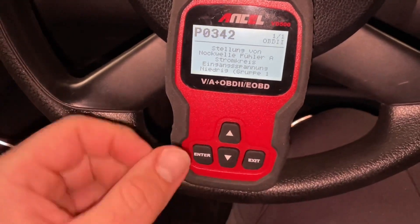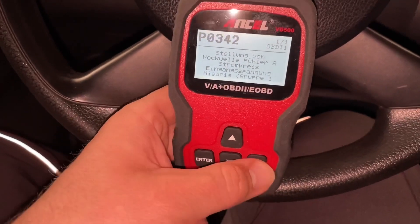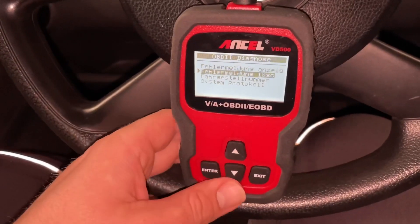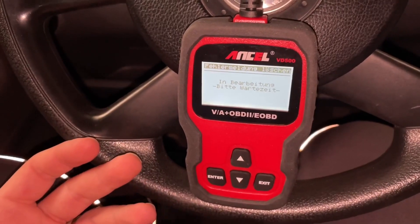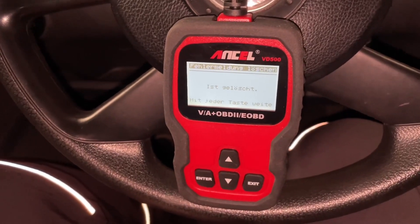Maybe we can fix it, of course, but maybe we just don't do that. But if we fix this problem, we can go to delete the failure codes. And of course after this, we can delete them using the option of deleting the failure codes — the DTCs — and after this our failure codes are deleted.